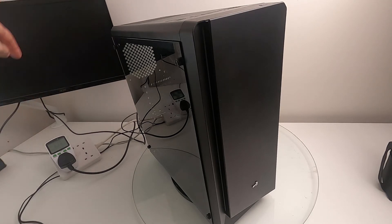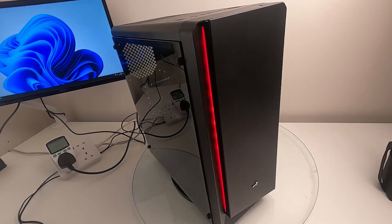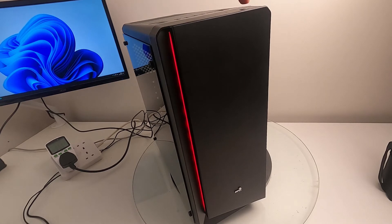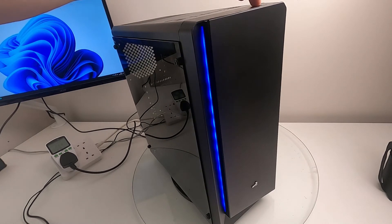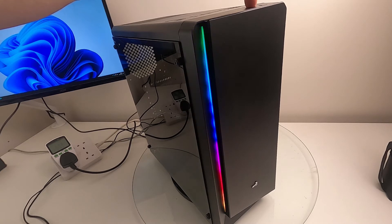Here it is — the machine is built as promised. Let's fire it up. You can see the LEDs on the front are quite good. There's a button on the top just out of camera, and pressing it cycles through the different modes. There's a rainbow mode and various other effects.